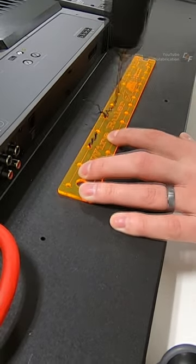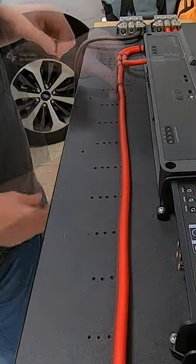I want to secure all of this wiring to the amplifier rack with evenly spaced zip ties, so I'm using the 5-star wire ruler.